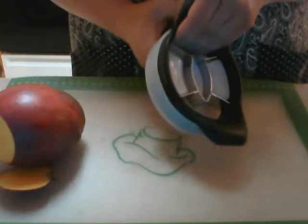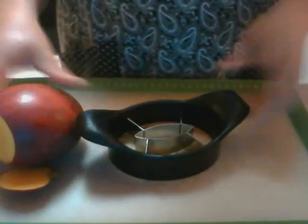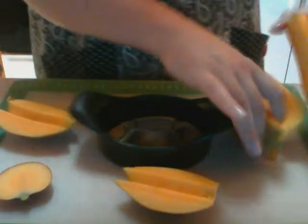I'm going to take my mango wedger out of the protective sleeve. I'm going to stand the mango up, put this on the center, and just press down. And you can see we've got beautiful pieces of mango wedged up and ready to go now for our salsa.